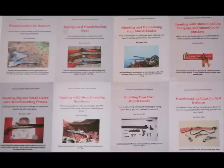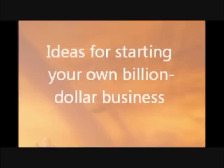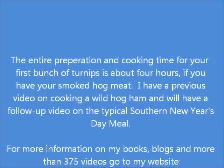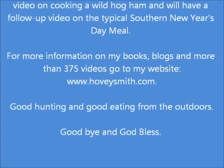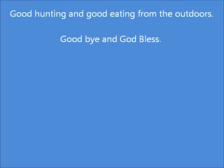These are a series of e-books I have out for 2014-15, and books numbers 1 through 5 are already published. My forthcoming book Profit explains how you can make a million or billion dollar business using your own creativity. I have one video up now, and another video on the subject will be out on January 6. The entire process of cooking these turnips takes about 4 hours if you've already got your hog meat. I have a previous video on cooking a wild hog ham, and I'll have a follow-up video on a New Year's Day meal. For more info on my books, blogs, and videos, go to my website, www.hoveysmith.com. Good hunting and good eating from the outdoors. Goodbye and God bless.